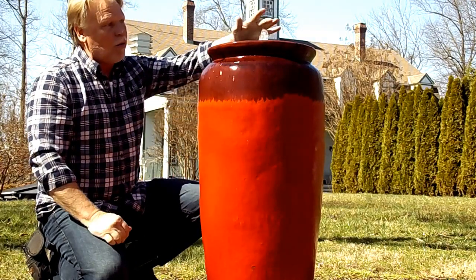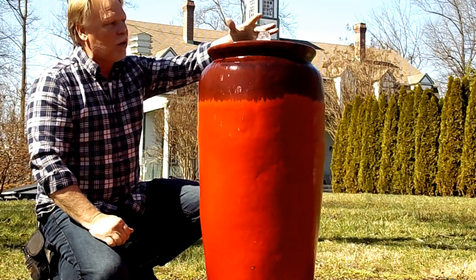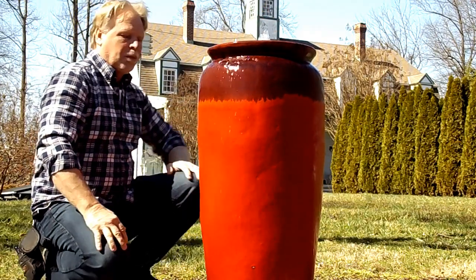We always have the light kit — everybody gets the light kit. The light kit goes in there and illuminates the plume of water. We just attach that to our copper pipe that we use.